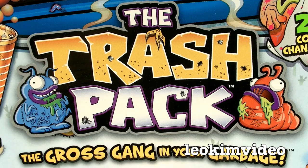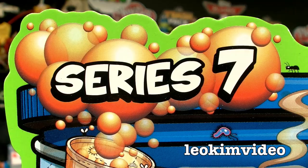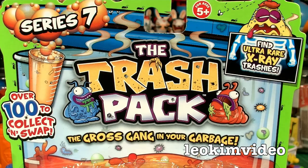I was down at my local shops today, and guess what was on the shelves? Series 7, the Trash Pack — can you believe it? The trashies have got Series 7.